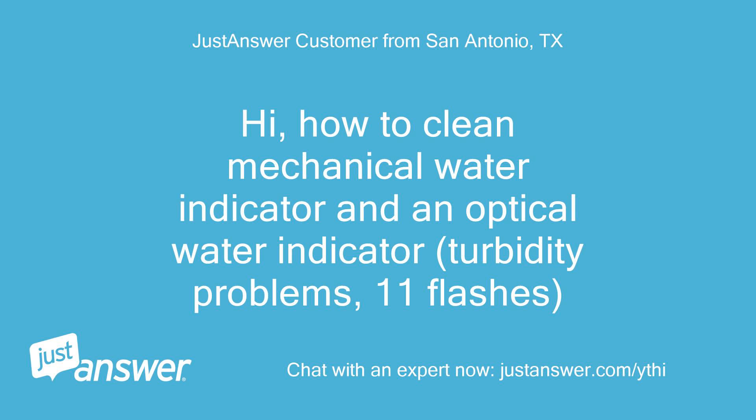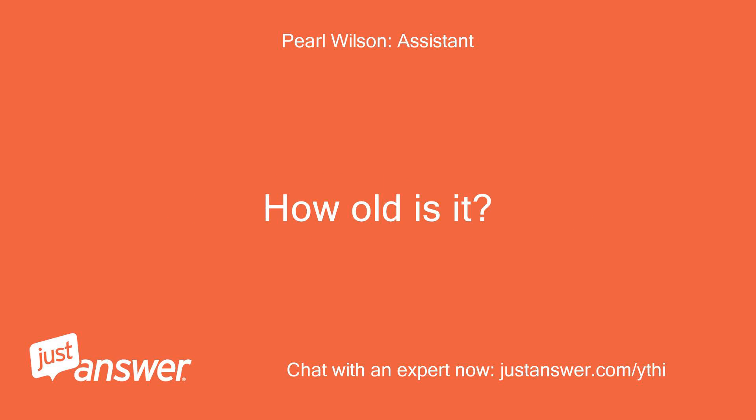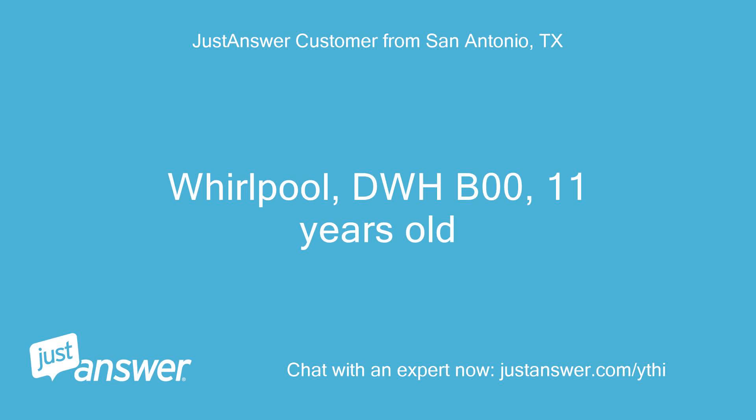How to Clean Mechanical Water Indicator and an Optical Water Indicator — Turbidity Problems, 11 Flashes. The appliance is a Whirlpool DWHB00, 11 years old.